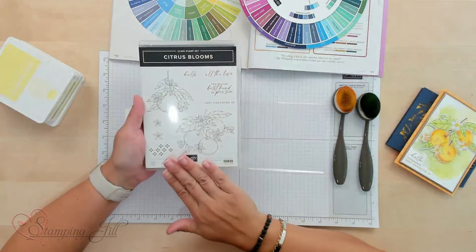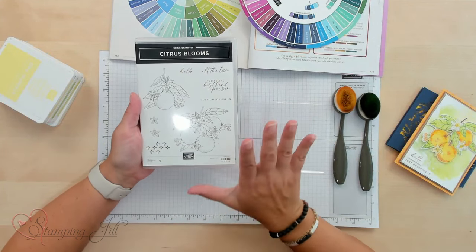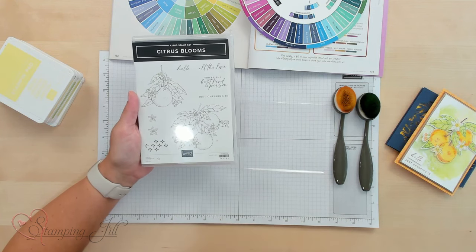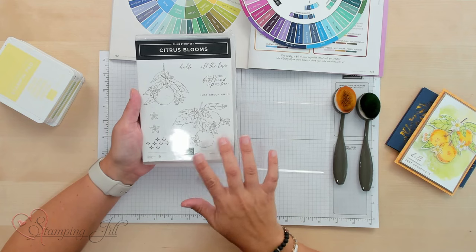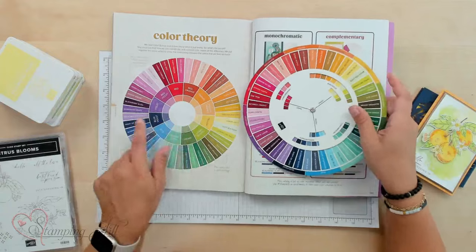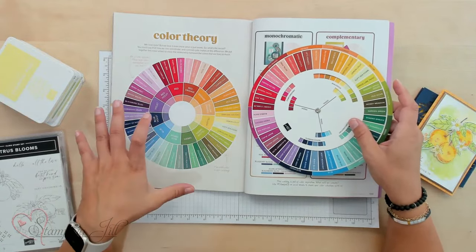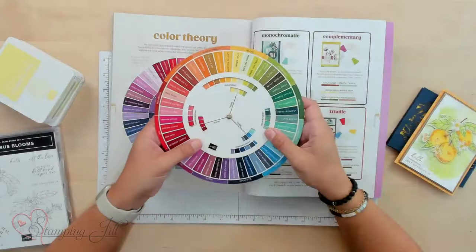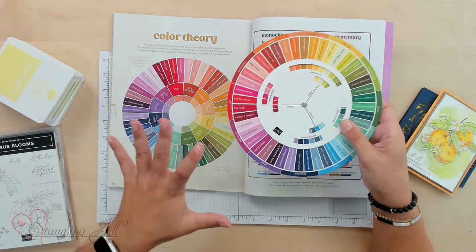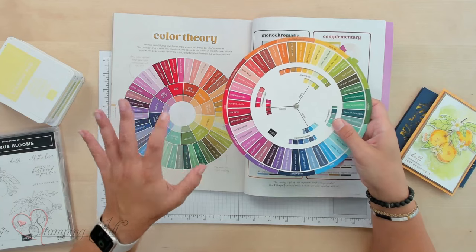I selected the Citrus Blooms bundle to work with for this technique. I really love that it's a line art stamp set and I wanted to watercolor a little bit. I knew my fruit was going to be in the orange range, so I wanted to work with color theory. In our catalog we have a color theory wheel that helps us know which colors work really well together. We also received one from a Stampin' Up! event that looks very similar, so I wanted to show both.